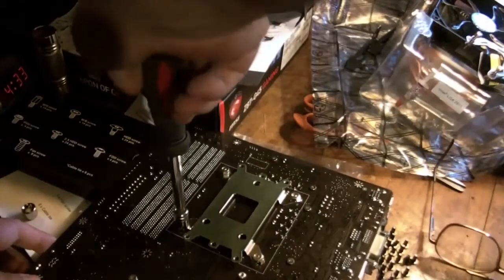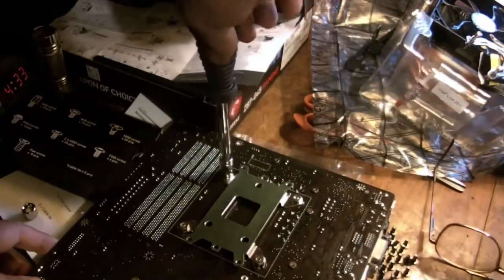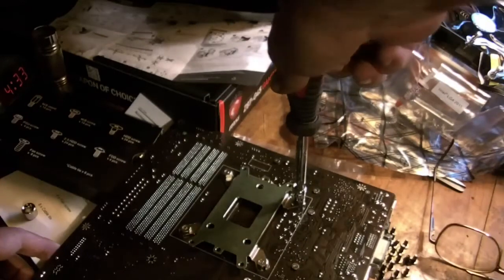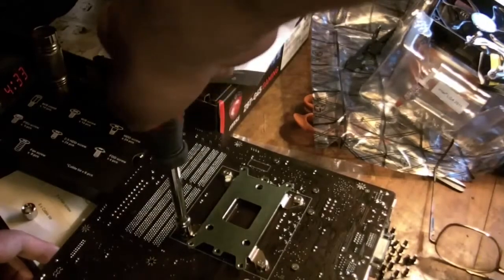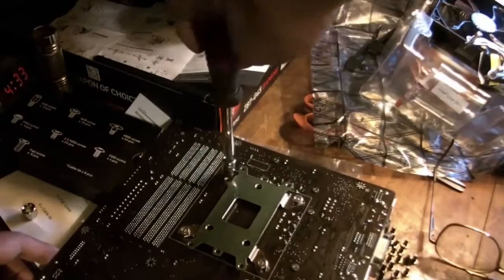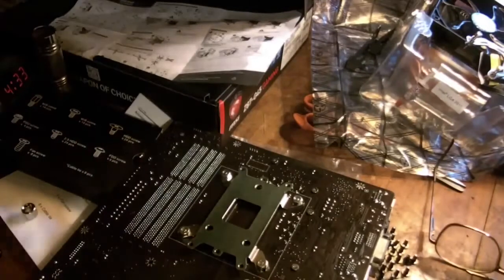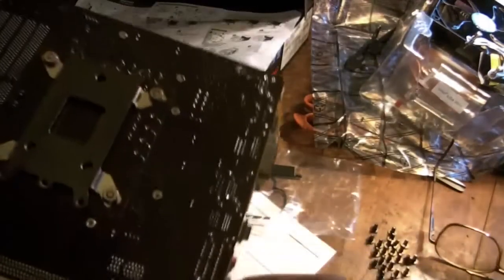I should probably mention, before anybody gets the idea that this is a tutorial, that this is not a tutorial — this is me putting this thing together hoping it'll work. Nothing about this video is tutorial at all. If you want tutorials, search them up. You'll find plenty of good ones, many of which I watched. That's all bolted down.